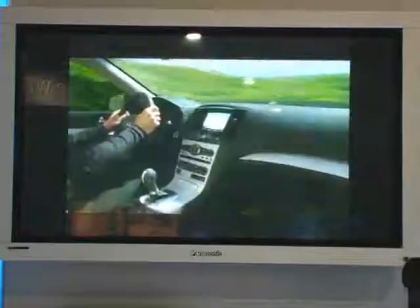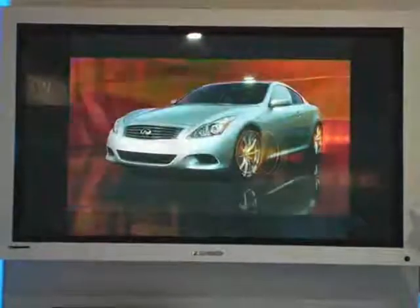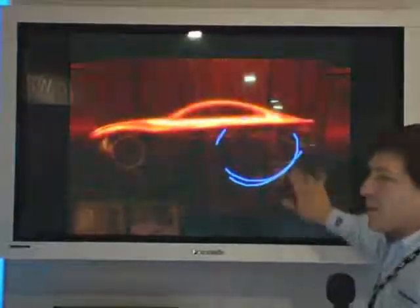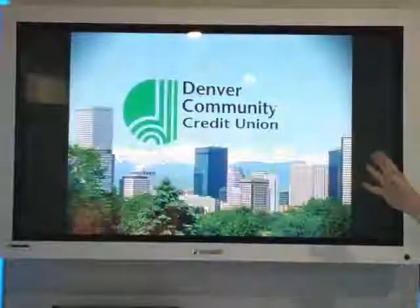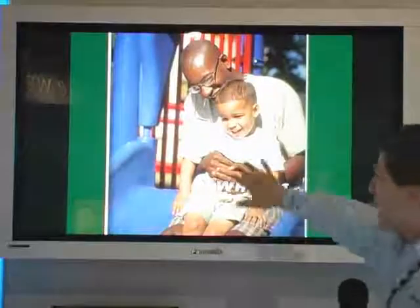The DVPHD is also a touch panel interface, which means if I take a plasma or a display and put an overlay over the top — in this example we're using a Panasonic overlay — I can actually turn the screen into a touch screen solution. There's an annotation tool built in, so now if I want to be John Madden, I can touch the screen and start writing on it.